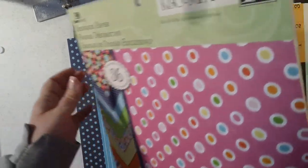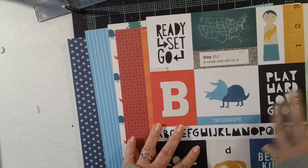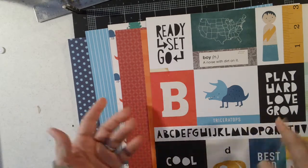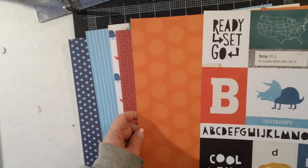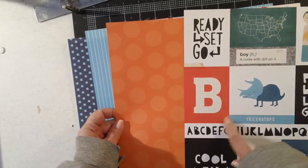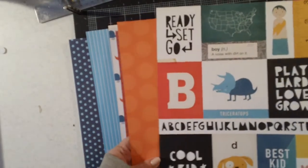I wanted to show you the papers I chose out of this pad to go with my mini album. I'm going to be using the Cool Kid line, so I have a couple of the 12x12 sheets of Cool Kid that I went ahead and pulled out. Then I pulled four papers from the stack that I think are a decent match for this paper line. I chose this nice orange-on-orange large polka dot.